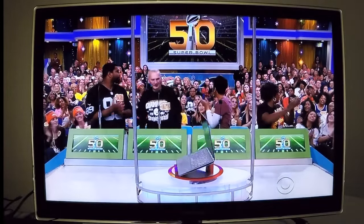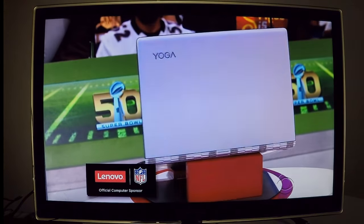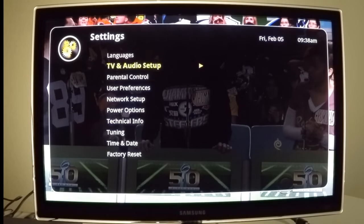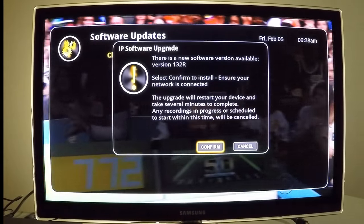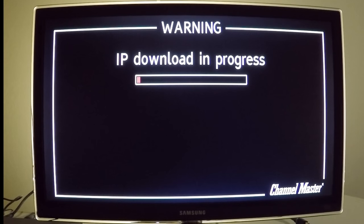After confirming the DVR Plus is connected to the internet, check for any new software updates. Press Menu, scroll down to Settings, then Technical Info, then Software Updates, and finally Check for Download. If a newer software version is available, a pop-up will appear — click OK to confirm the download. The DVR Plus will restart before the download begins. Remain patient, as the process takes several minutes depending on internet speed and download size.